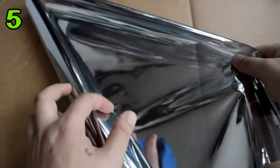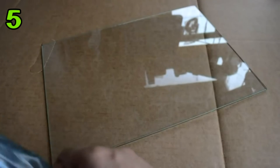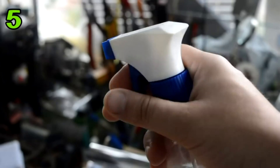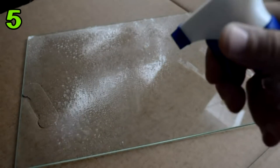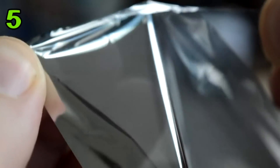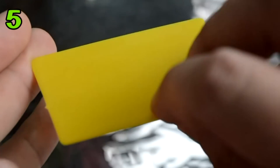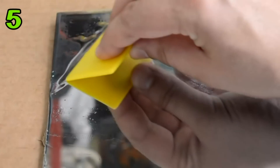First of all, you will need to buy self-adhesive sun protection window film with a mirror effect — you can find it in car shops. Cut a piece that fits a piece of glass you have at home. Next, spray the glass with liquid soap. The window film is double layer and self-adhesive, so you can put it directly on the glass. Use the plastic squeegee that comes in the package to remove any bubbles between the glass and the protection film. Wait about one hour to dry.